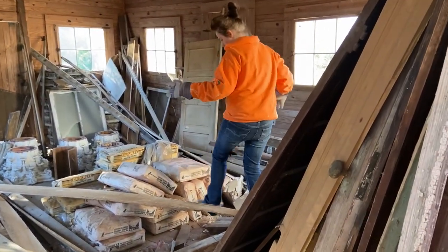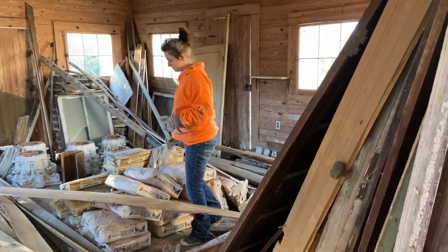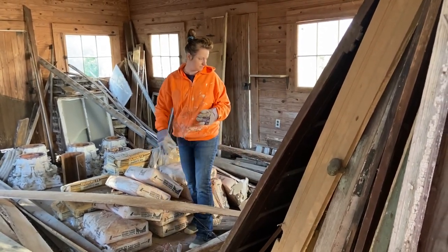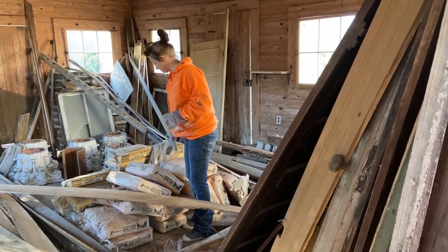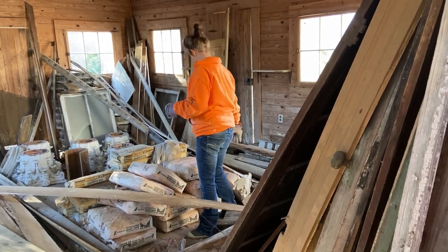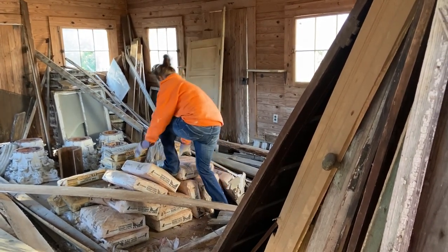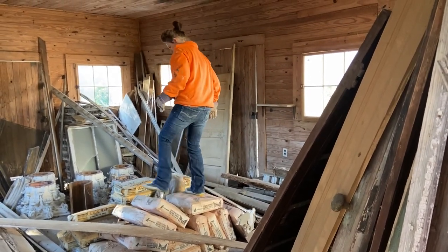This is what you call waste, guys. Leaving really priceless stuff out in the elements — and we didn't do this, by the way. A lot of money in masonry cement there. It's just ruined.